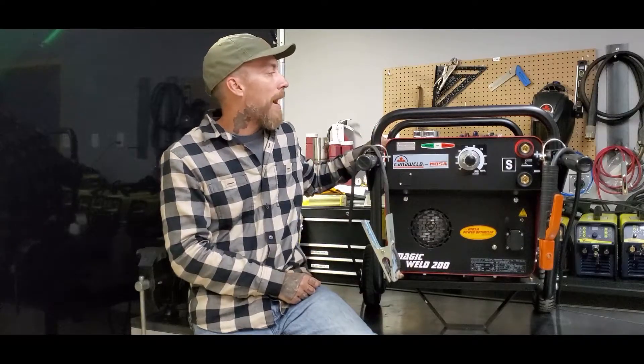One of my favorite things about these machines is that the engine on the back is the Honda GX270 series engine. These engines, if you know anything about them, they're cheap, they're easy to find parts for, and they're bulletproof. They run forever and ever and ever.